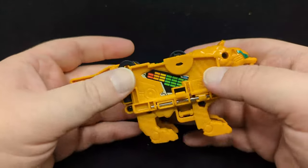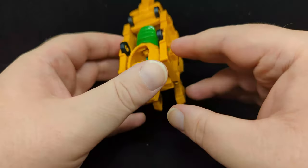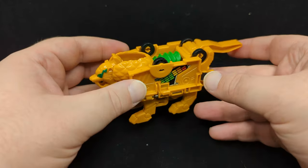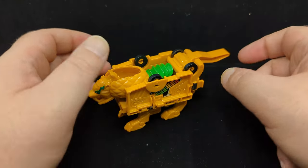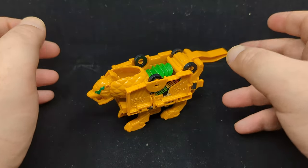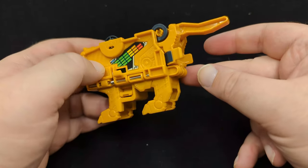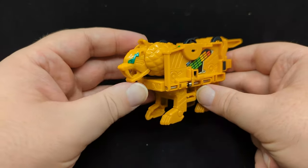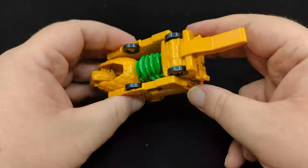Everything flipped up and we have a saber-toothed tiger! Please note the musical note motif on the eyes and the sound equalizer bars on the side. The Unit Robo line is very musically influenced. On the website they have a nice little video showing the little figure Enzo and how he brings stuff together to save the day.